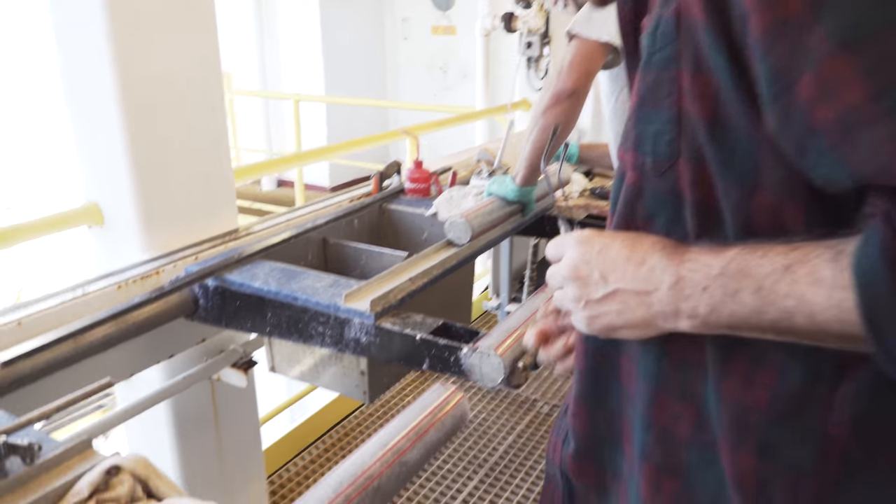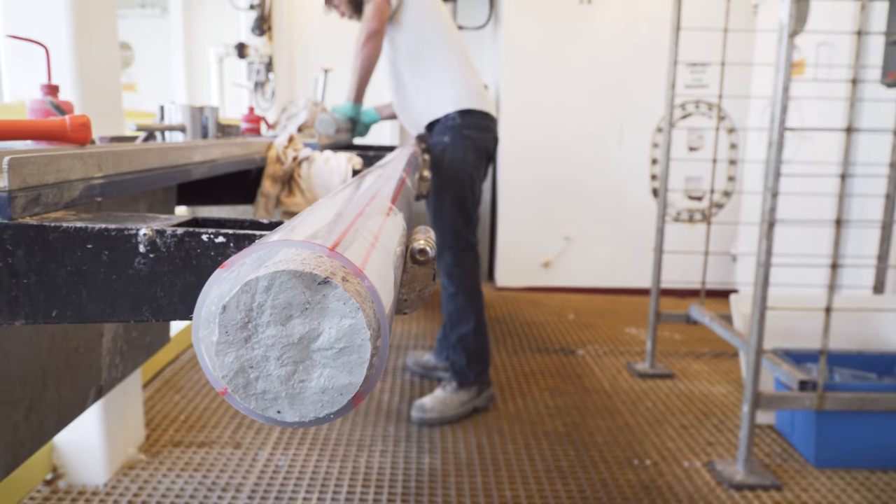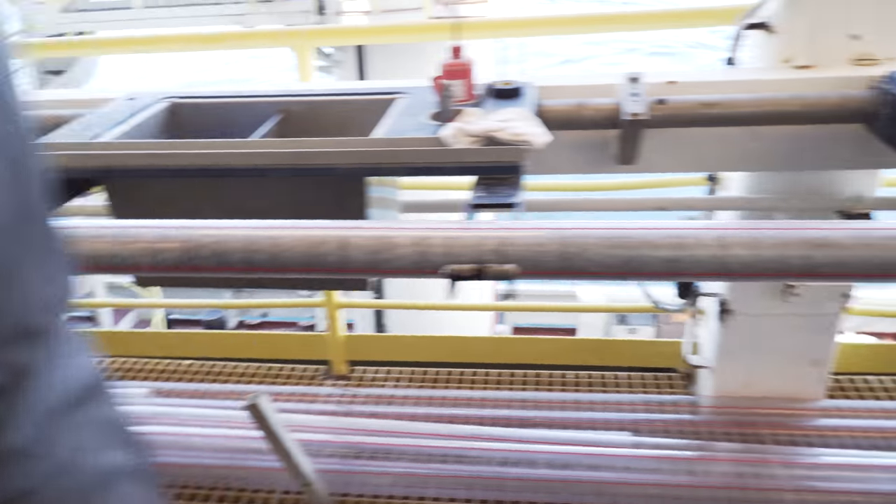So we took the gamble. And for whatever reason, in that particular sediment sequence, the rotary coring just worked beautifully. And we just suddenly got these absolutely truly gorgeous cores. This is easy money — core after core, they're all good.